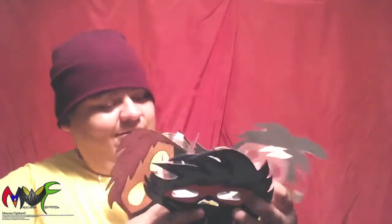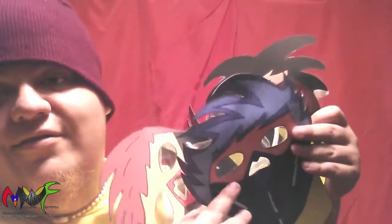I don't know if you heard me — these are deluxe ones. I'm very proud to be having the entire series of Mascara Fighters masks with me, and I just wanted to show them to you guys.